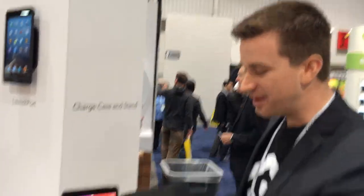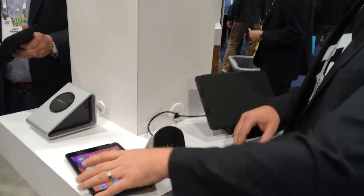So this is the charge case and stand, and it's a really fun product. This is a great way to charge, protect, and mount your iPad for everyday use. We have two pieces to it — the charge case and the stand.